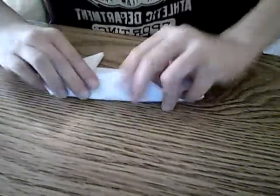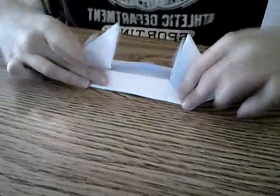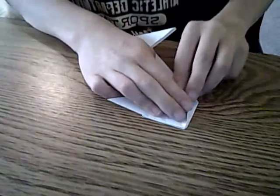Do the same on this side — fold them over, fold this over, fold the flaps back. Now you should have this little cabinet in there. And then all you're really going to do is just fold them over and fold these down.